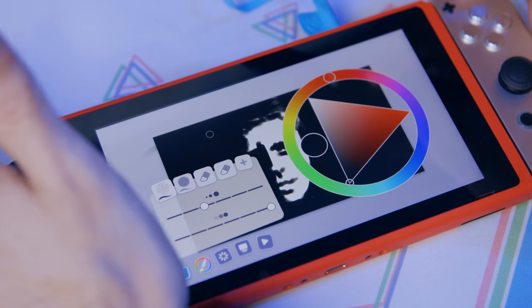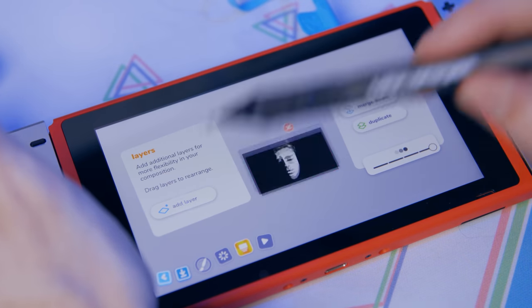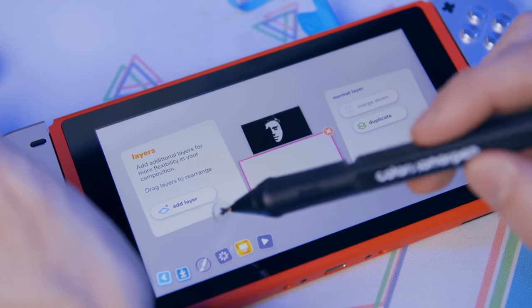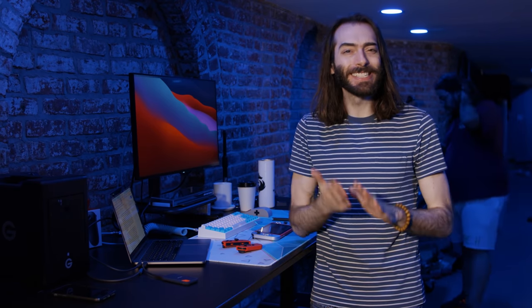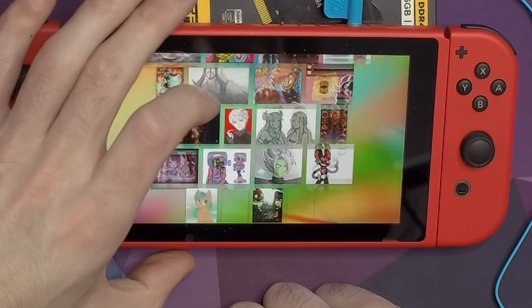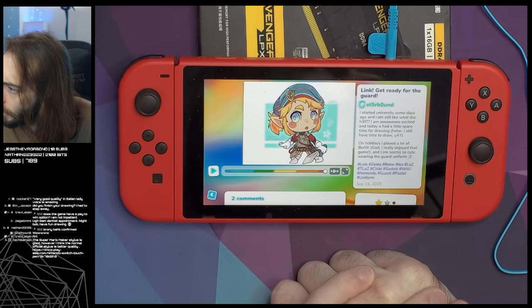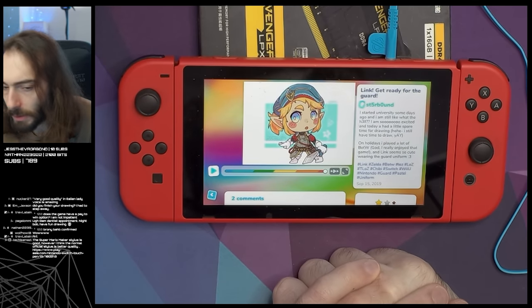Is this the most robust drawing app out there? Absolutely not, but it does have everything that you need to get a solid piece done. There's also an online component so you can share your work and rate other people's work. I'll be honest, I was expecting some cringe, but I was very surprised to see some really talented stuff on there. I'm actually impressed with the stuff that people have been making.